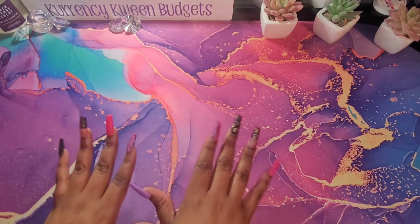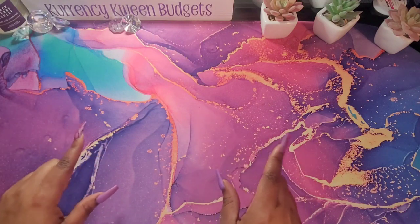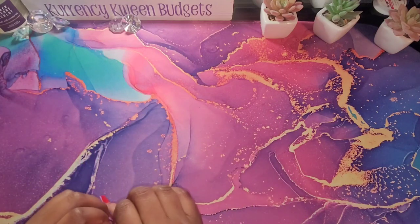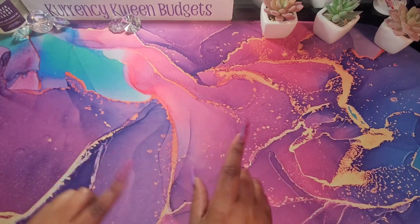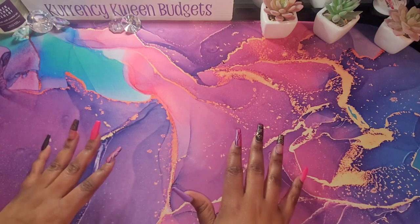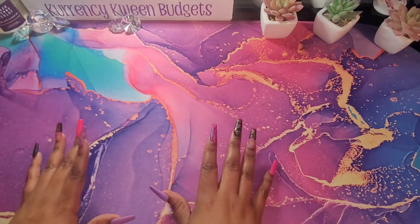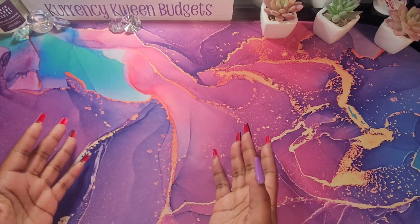All right, guys. So I know I said my new budget planner, but y'all know I'm always doing something and creating different things. So I couldn't wait on my other planner to come in. So I went ahead and printed out one of my planners that I just made — just a new one I quickly put together, just to make it a little fun and a little cute and a little sassy.